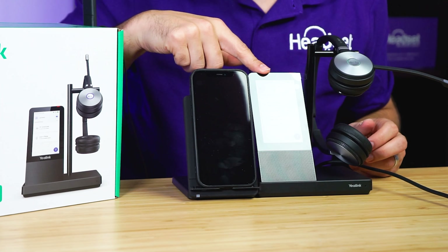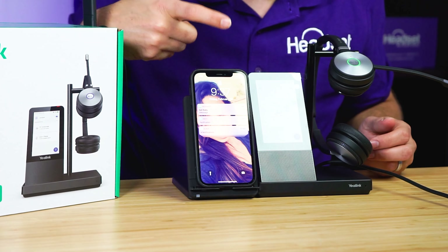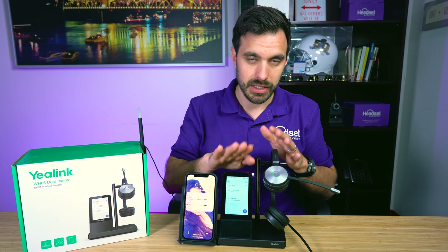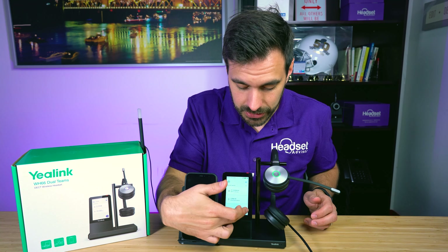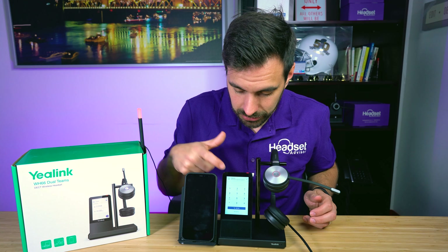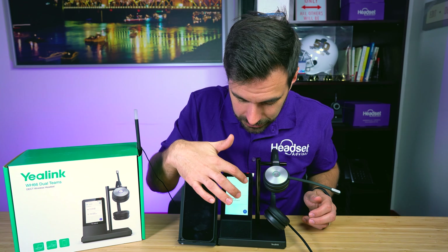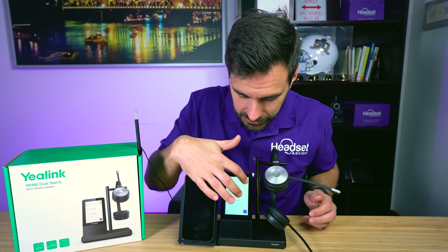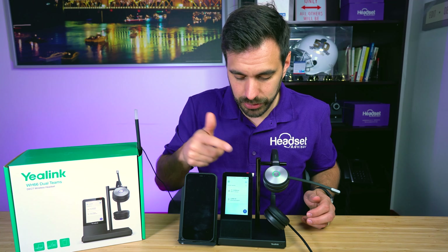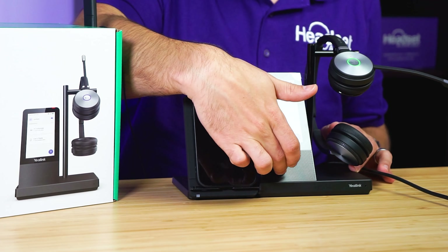The screen on the charging base is a touchscreen, so it allows you to switch between your devices and access extra settings. You can even make phone calls directly from the charging base. It's trying to call from the PC or soft phone, but you could switch that to your cell phone. It also displays your battery life, your Bluetooth connectivity, and whether your headset is on or off. Very cool.